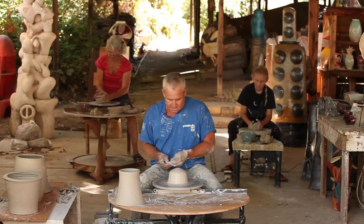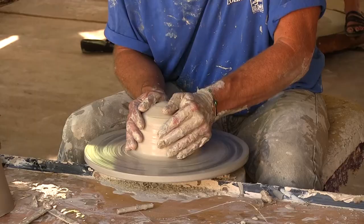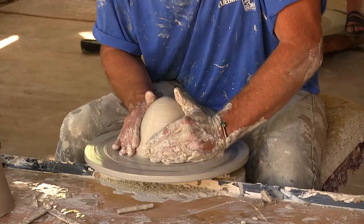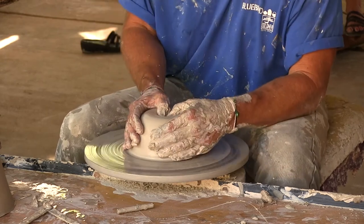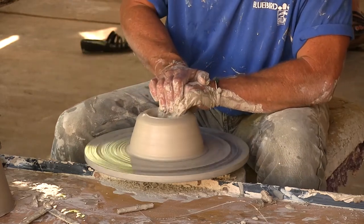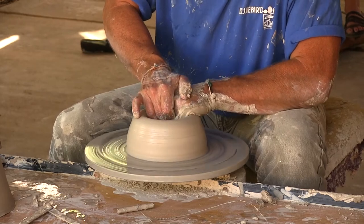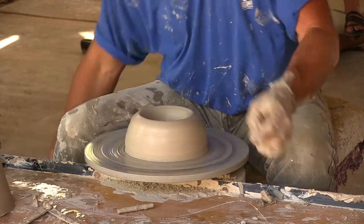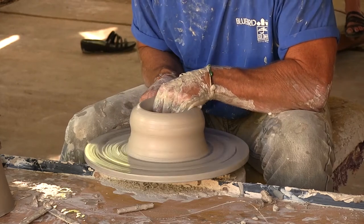Now I measure that out, and I know how far my base has to be out. On this third section I can go all the way to the wheel again, for I don't need a base — a bottom. Pull out with my fingers, and then begin the lifting stage again.